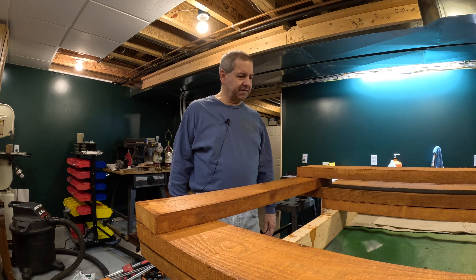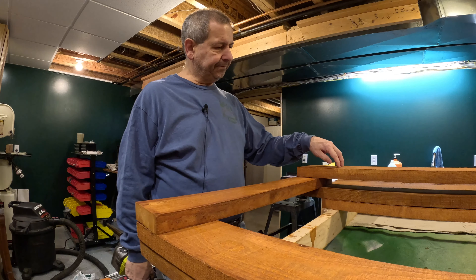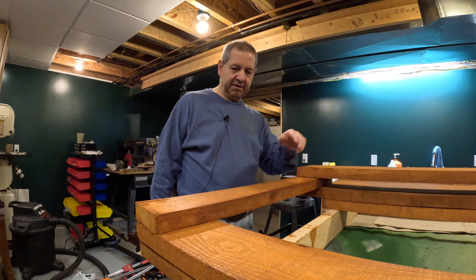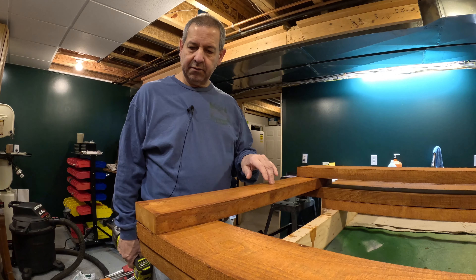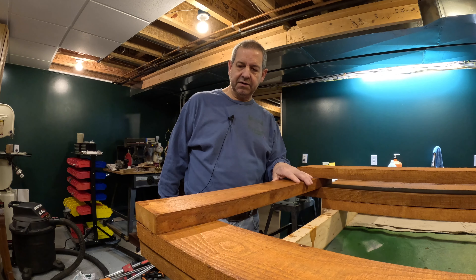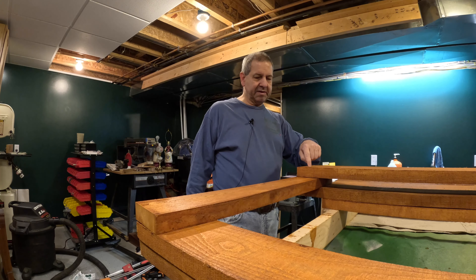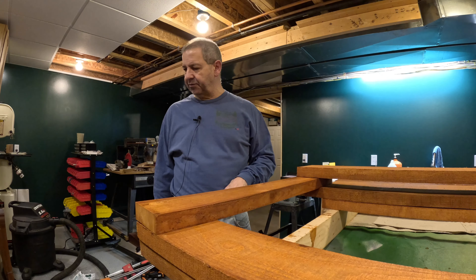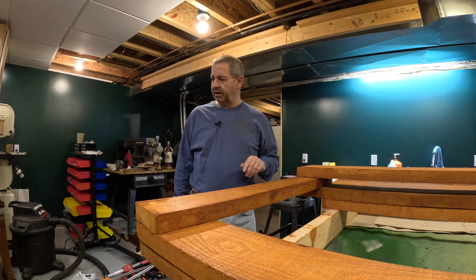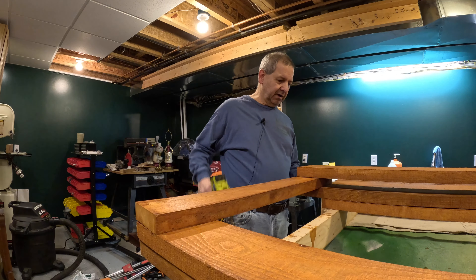I've lined up two of the two-by-sixes lengthwise. This piece here is a 32-inch two-by-four, and what I'm going to do is put two bolt holes at the top and one at the bottom. I'm using 3-eighths-inch bolts — a little bit of overkill. I went with a length of five inches to get through the four and a half inches of rough cut here.